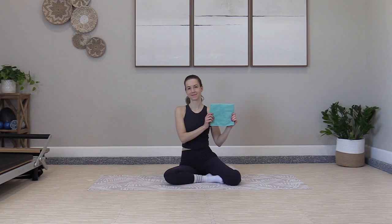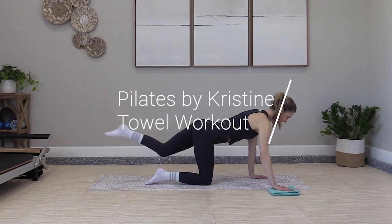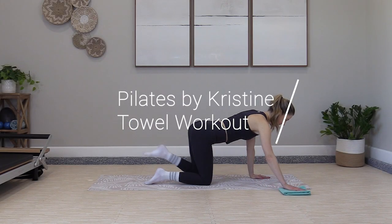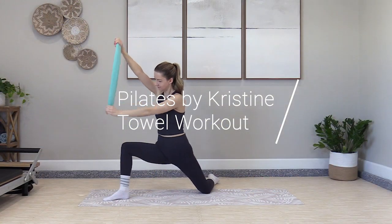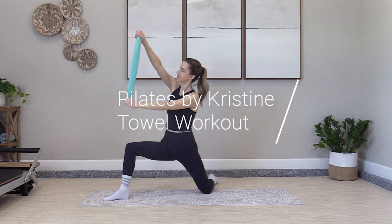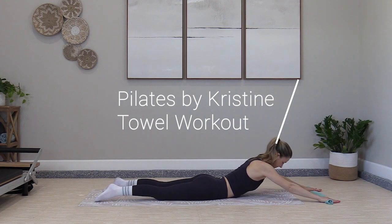Welcome back to Pilates by Christine. You'll need a small towel for this workout — a kitchen towel or a microfiber cloth works great. Really light session today, working our way around the core. We'll do some coordination work and add in some mobility. Even if you're tired or sore today, this one is really manageable and it's only 20 minutes.